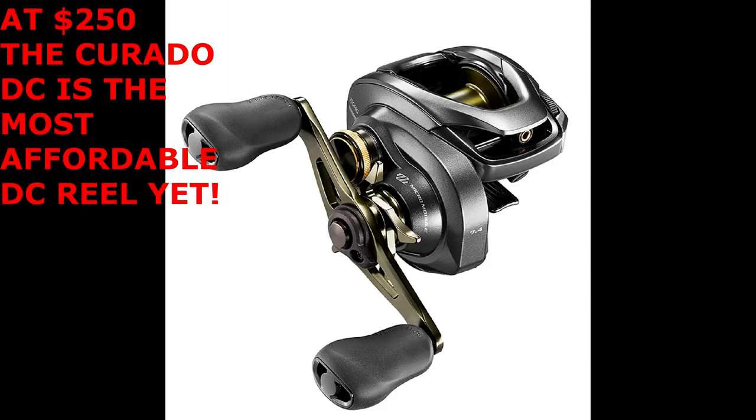I'm really excited about that price, and hopefully I'll be one of the first to get one — just like I was lucky enough to be one of the first to get the Corrado K and share that with you guys. That seems to be all the information I have so far. I don't have any information on handle length or anything like that, but at $250 you get a reel with a microcomputer in it from Shimano — that's something.